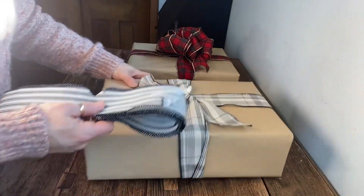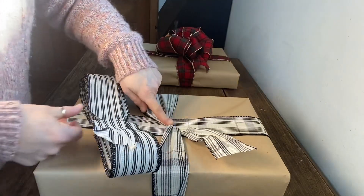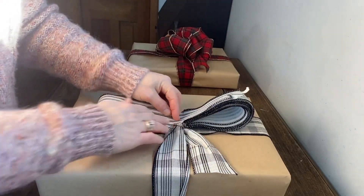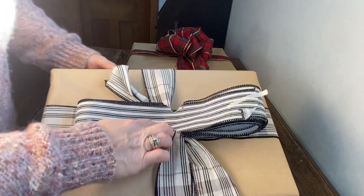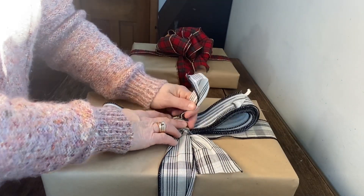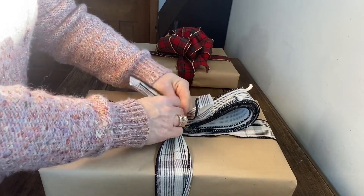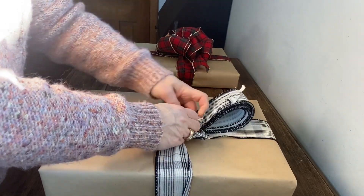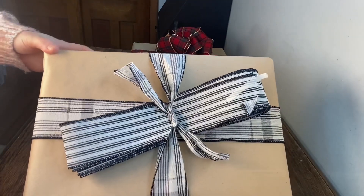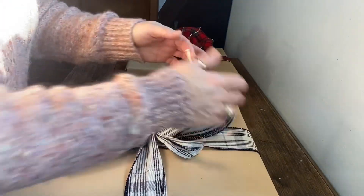So this is what you end up with after cutting those notches. I'm going to make sure the ribbon on the package is tied tight, then set the bow down in the center of the package. I'll bring those two tails I already had on the box up into those two notches and tie it to secure it. Easy peasy so far — let me take this tape off.